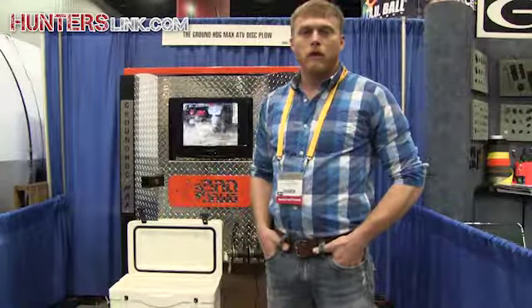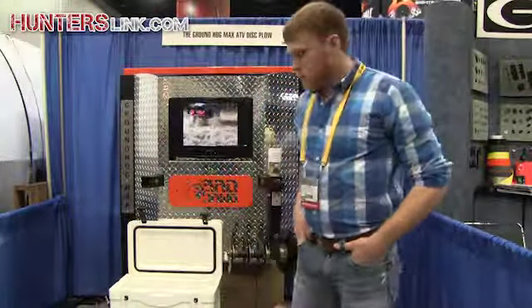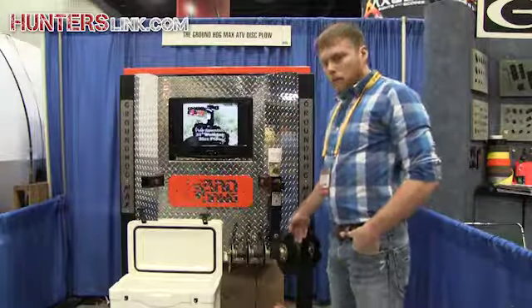My name is Rick Bowie. I'm with Bad Dog Accessories and Groundhog Max. We have the 21-inch disc plow on display.